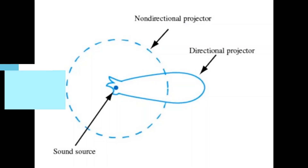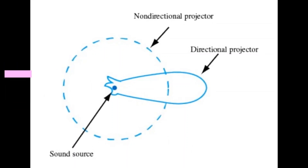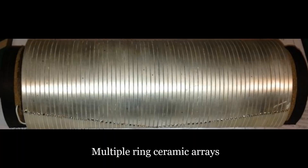We are aware that ceramics oscillate to create isotropic waves, while we need a directional along-track propagation for a multibeam system. A single sound energy source would spread spherically, which from the multibeam point of view is just a waste of energy. Hence the multibeam system has a projector that comprises multiple ring ceramic arrays that suppress the side lobes, providing side lobe rejection.